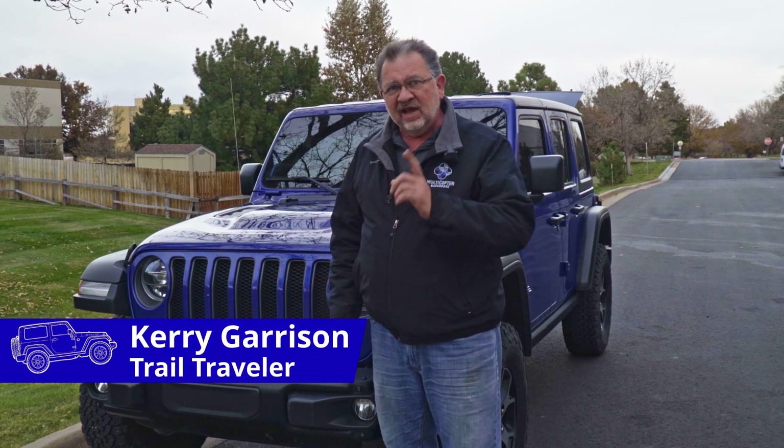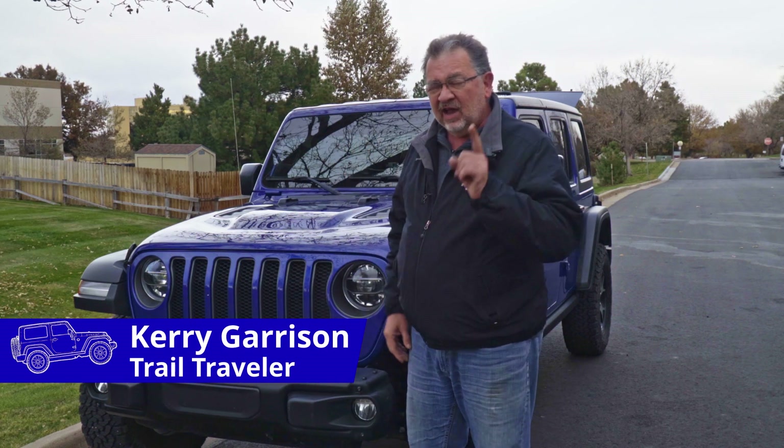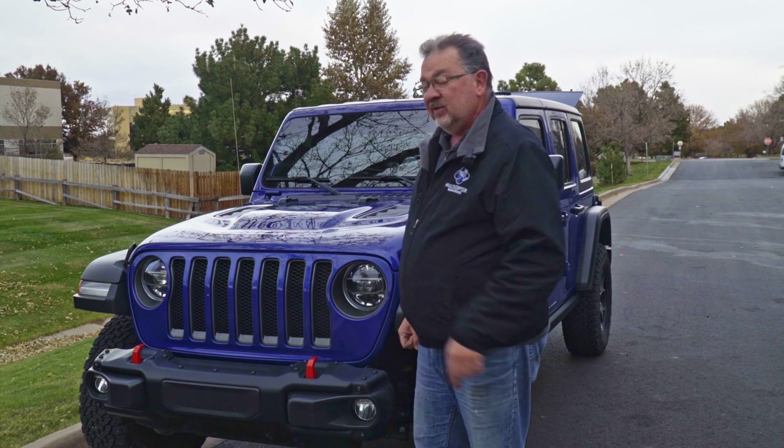Hi, this is Cary with Trail Traveler, and today I'm going to talk about five things I bet you didn't know about the Jeep JL.